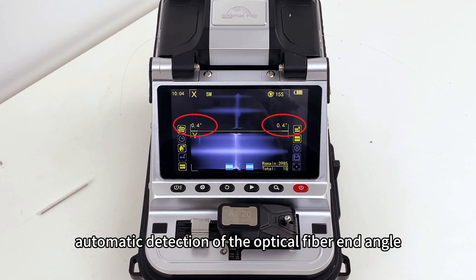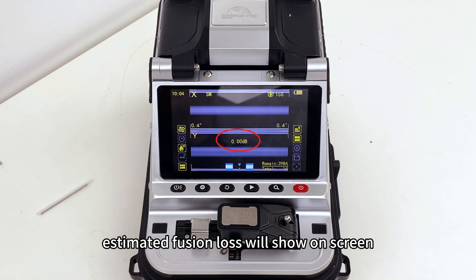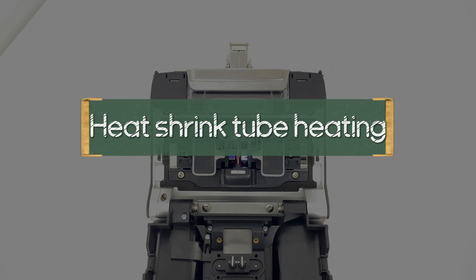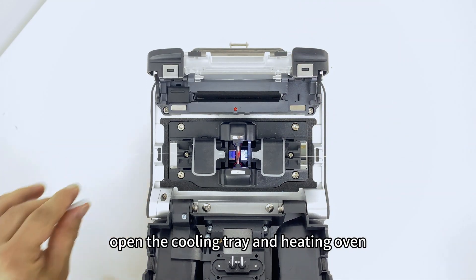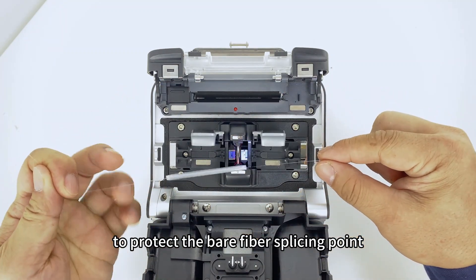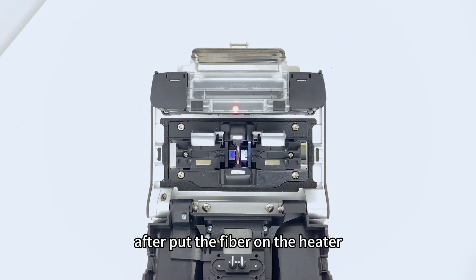The machine performs automatic detection of the optical fiber end angle. Estimated fusion loss will show on screen when the splice is successful. Open the cooling tray and heating oven, then move the heat shrink tube to protect the bare fiber splicing point. After placing the fiber on the heater, the cover closes automatically.